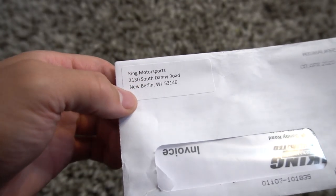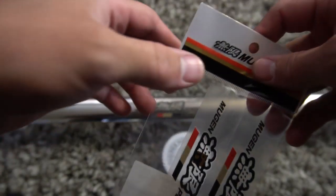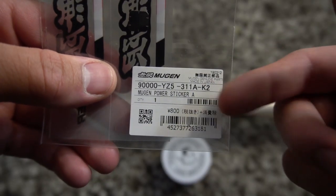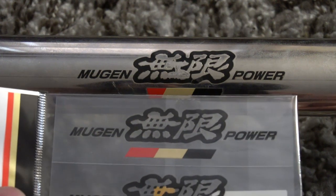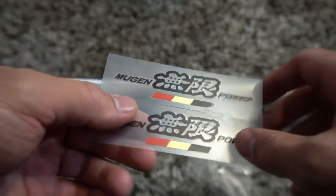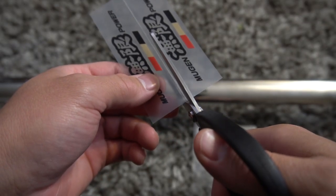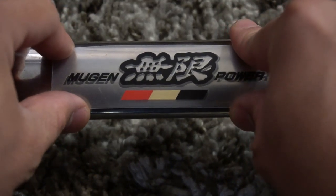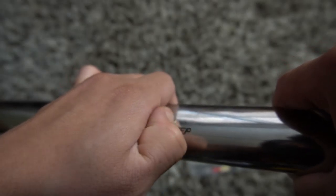Shout out to King's Motorsport — this is where I bought the new decal from. They have a bunch of different decals where you can replace everything off of any Mugen part you buy. There's a part number and I put it right on there. It has a seal on the back that lets you know this thing is authentic. This was a two-piece, so I just had to cut it in half. Here's a little comparison just to show you it's the same exact one.